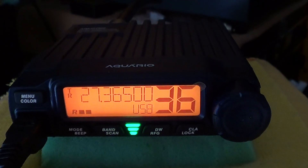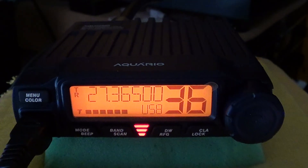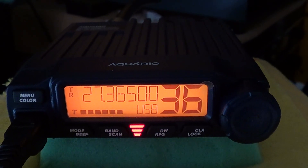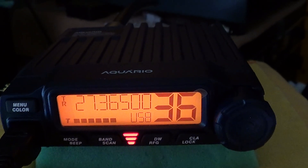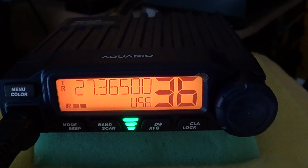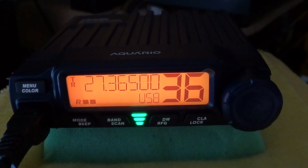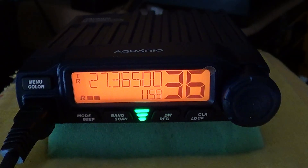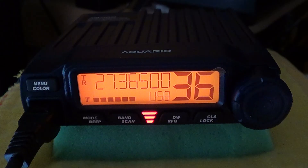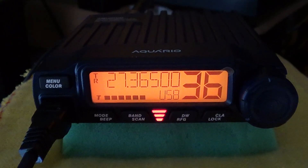There seems to be a foreign station audible — not sure if it's on sideband or AM. Tom's noise has dropped a bit. They agree to switch to FM before doing the second test.